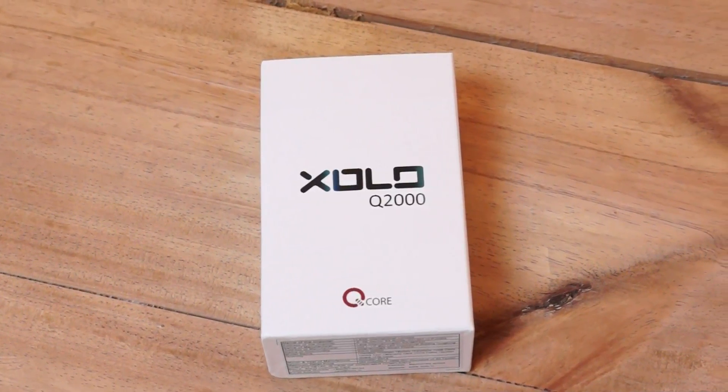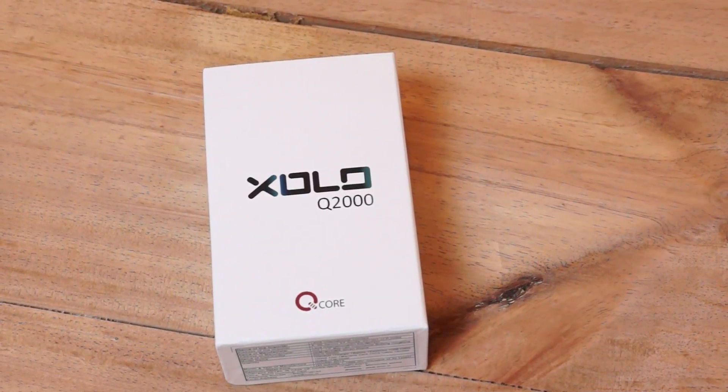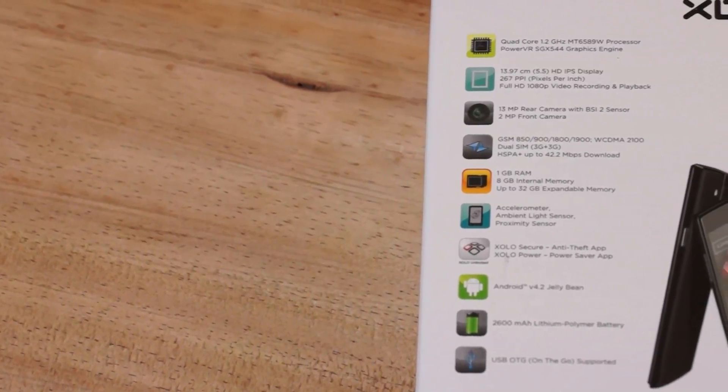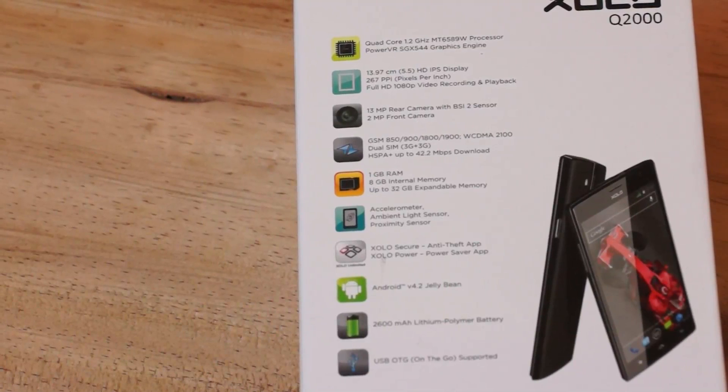Now this is a budget sort of phablet from the company, and it features a 5.5-inch display. A couple of specifications are at the back of the box. So you can see it's a quad-core chipset, which is the MediaTek chipset. We have a 5.5-inch HD IPS display, and this is a 720p display.